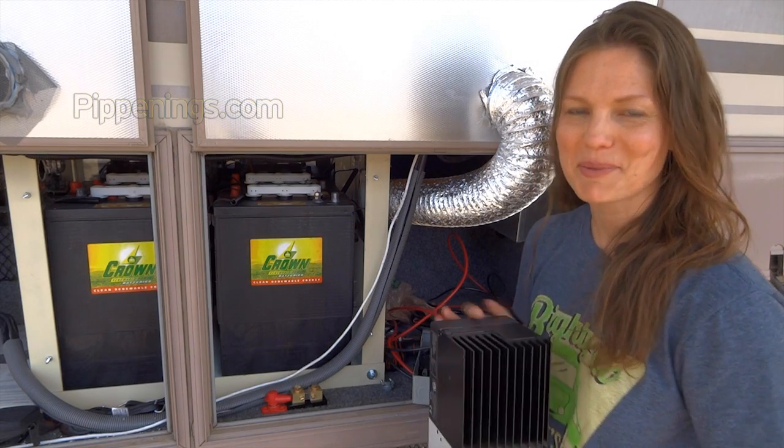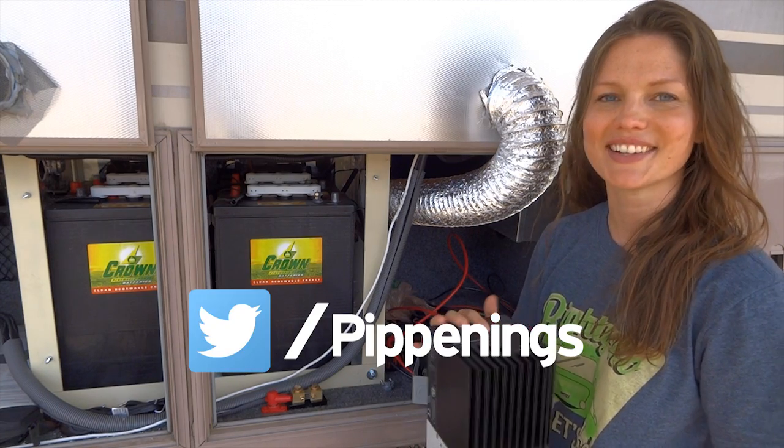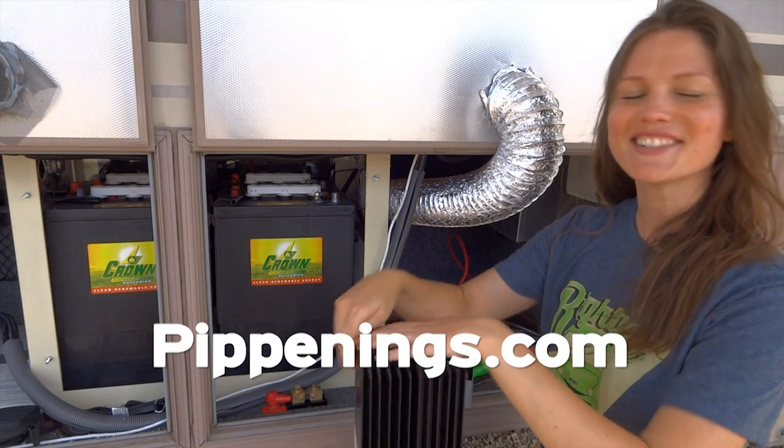Hey, thank you so much for watching. I'm Pippi Peterson. You can connect with me on Patreon, Facebook, Instagram, and Twitter, as well as my website at PippiDings.com, where you can get your righty-row t-shirt.